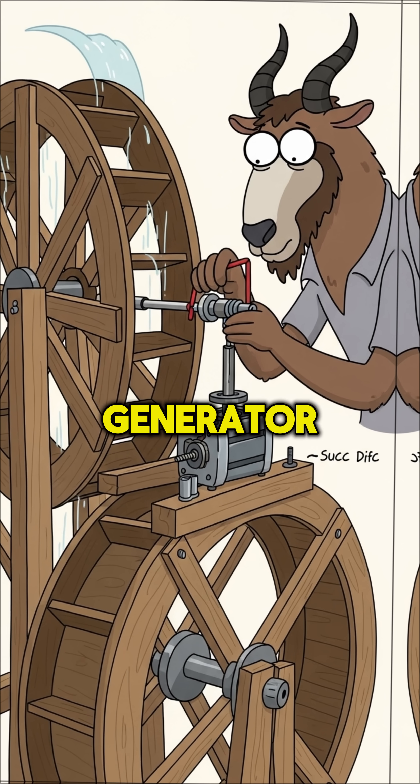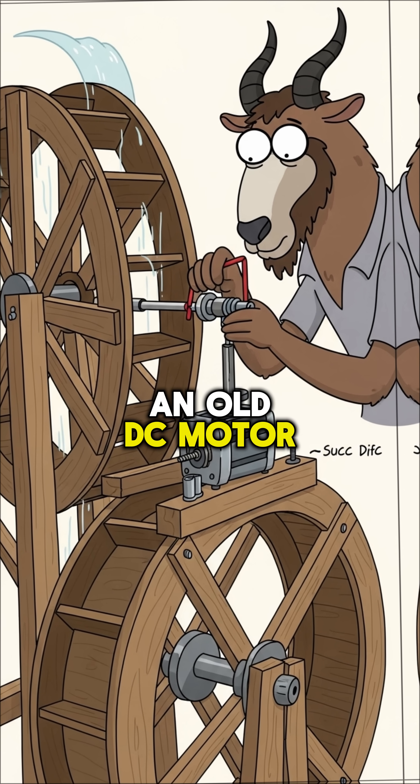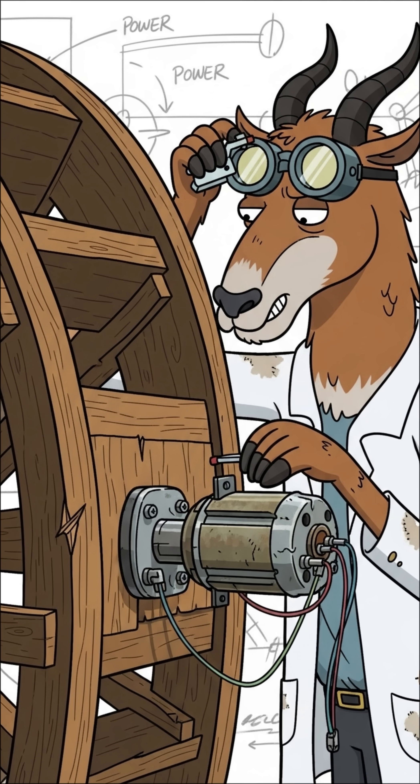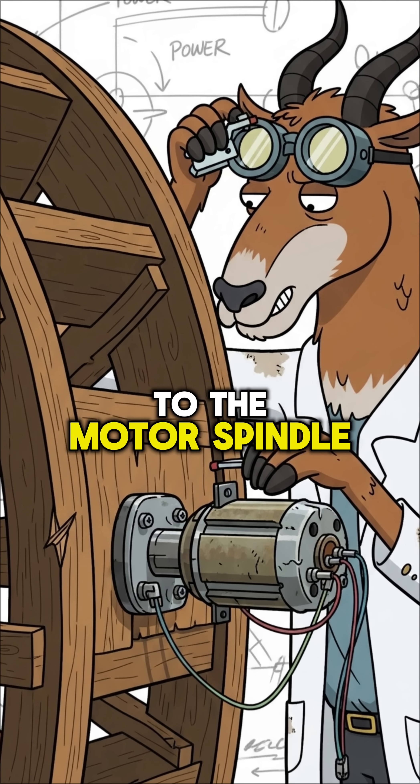Step 3: Connect the generator. An old DC motor works in reverse — when you spin it, it generates electricity. Attach your wheel's axle to the motor spindle.